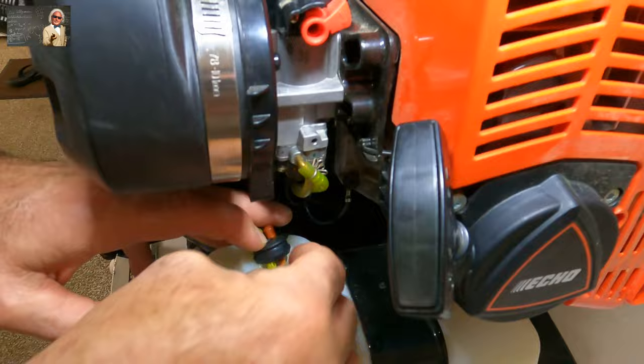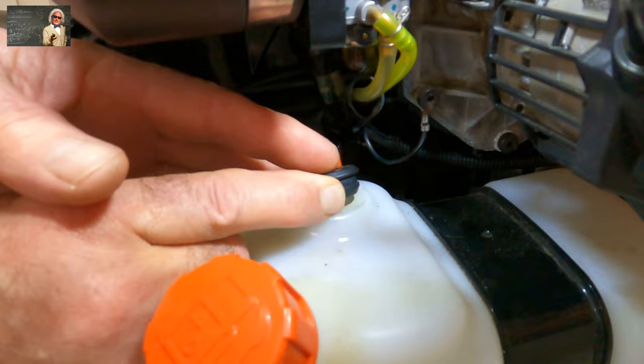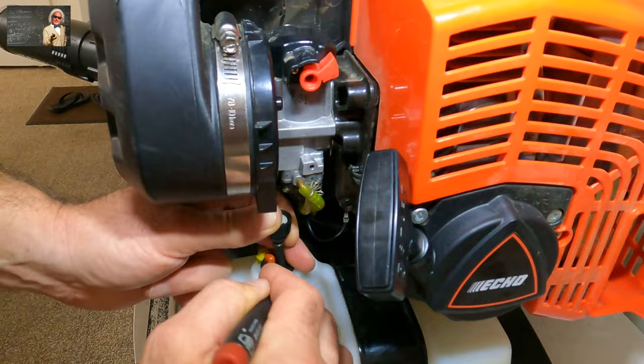This will work with pretty much any weed whacker, any leaf blower, any two-cycle engine that has a primer on it. Then you just push your lines back down in there — I use this so I don't damage that. Just like that. Now we can put our vent back on. This is rubber going into rubber so it's a little bit hard to deal with, so I just press it down. And that is done.